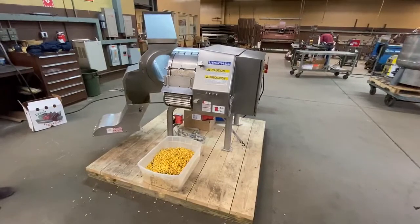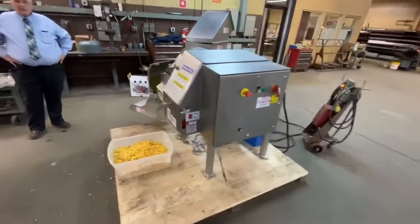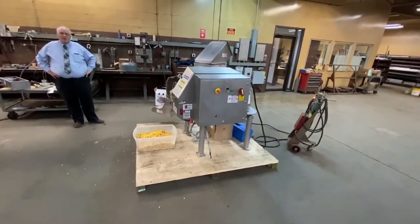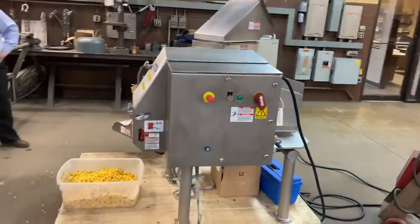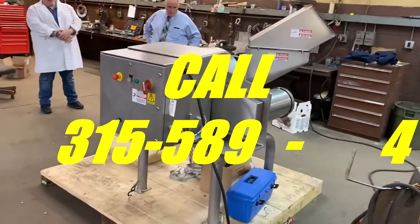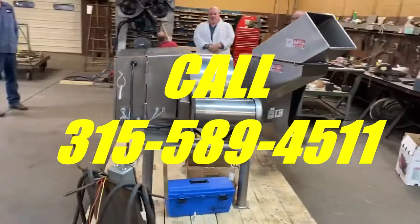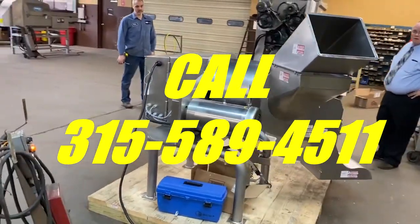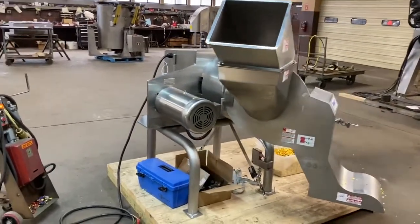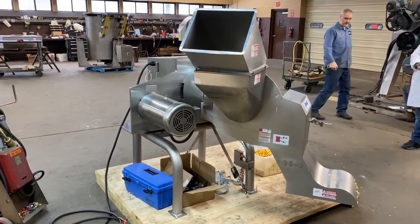So that's it. That's our Urschel Diverse Cut Dicer. If you have any questions as to your food process particle size reduction needs, give us a call at 315-589-4511. We have warehouses full of equipment here with large selections of dicers, slicers, hammer mills, grinders, and all sorts of cutting machines. And if we have what you need for your application, we'll be happy to recommend it.